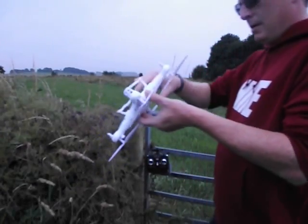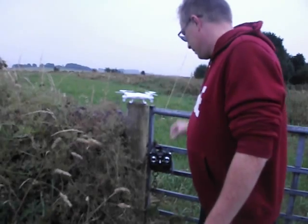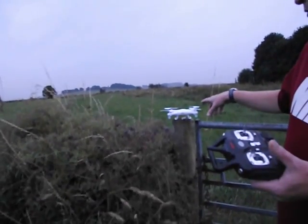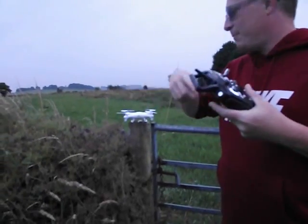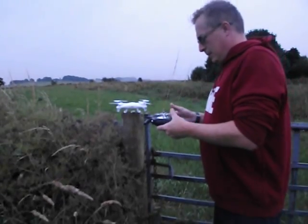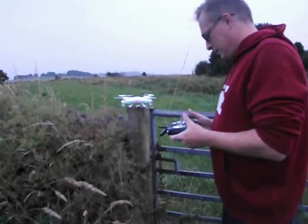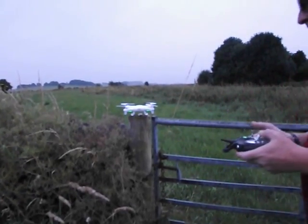There we go. It's a little bit windy so we're not going to take it too high. This is a test with the standard battery now. I'm not sure what the times will be at the moment, so what I'll do is put the times of how long each battery lasts at the end of each flight. We'll start from the minute the quadcopter takes off, so I'll just sync this up. Okay, start timing now.